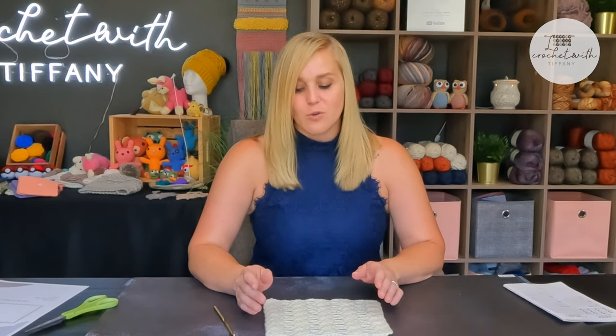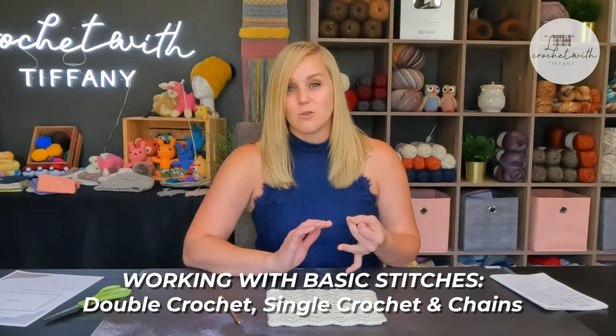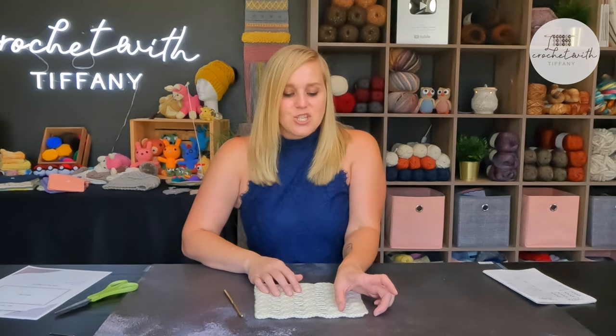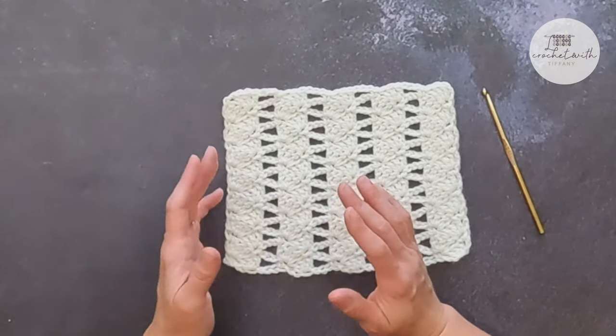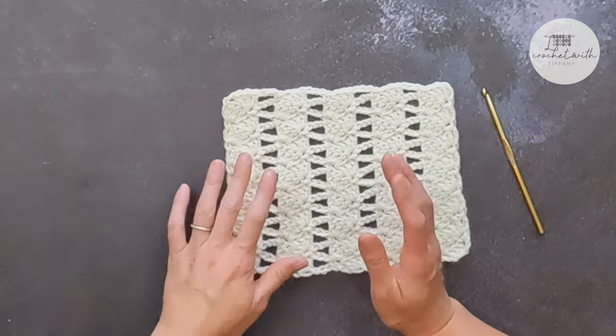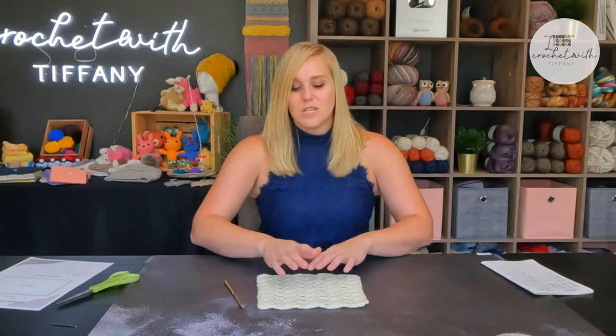The level of crochet I think this pattern would be easiest with is an advanced beginner or even an easy level crocheter. We are working with basic stitches — just double crochets, single crochets, and chains. However, there is a nice chunk of repeat that you have to remember, and you need to know placement of stitches really well. You repeat about nine stitches in a row before repeating, but this is a one-row repeat, so once you get the rhythm it becomes very relaxing and therapeutic.